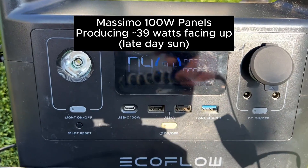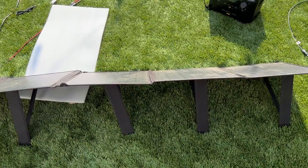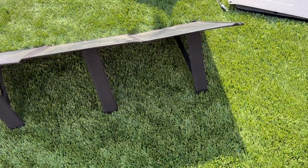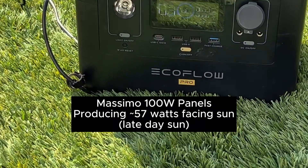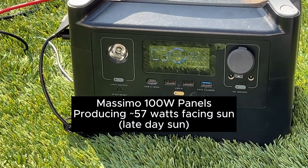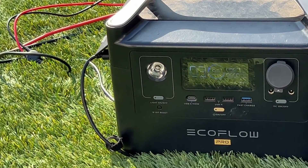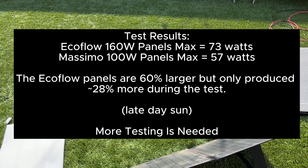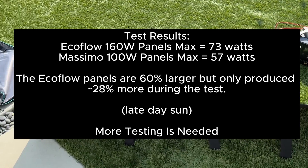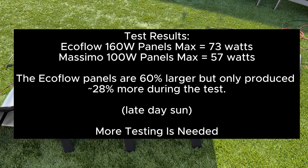Now I'm going to tilt the panels and see what we get. The Massimo 100 watt panels are now on their tilt with their stand, which is pretty easy to use. Now they are getting 57 watts, which is pretty interesting because the EcoFlow is a much bigger system and it wasn't getting that much more than these 100 watt Massimo panels. I'd be interested to test this out in midday sun.